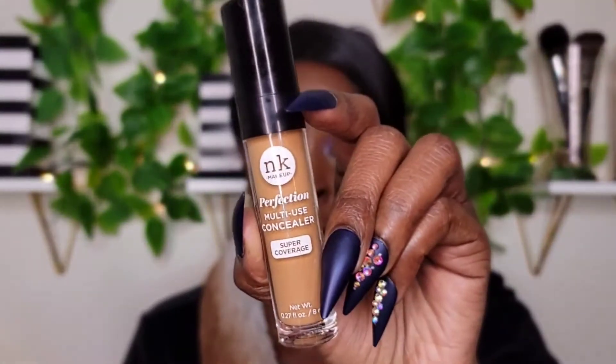This sponge is extremely soft — extremely soft and very bouncy. Next, I'm going to go in with my concealer. I'm going to be taking the Nika K Perfection Multi-Use Super Coverage Concealer in shade number nine.